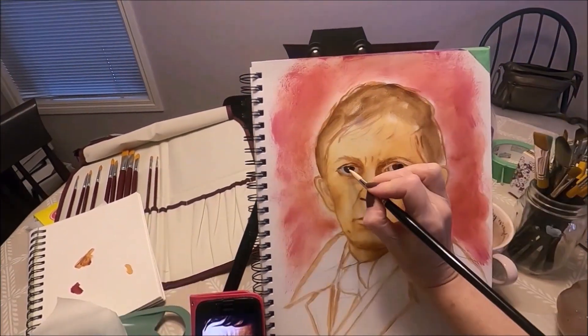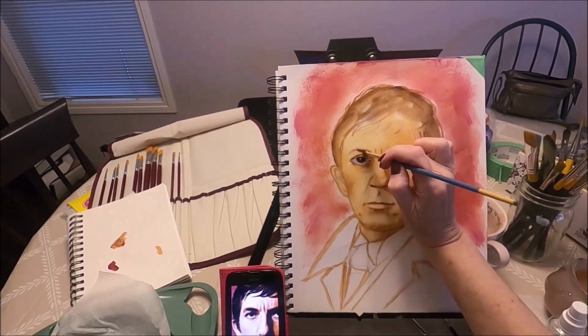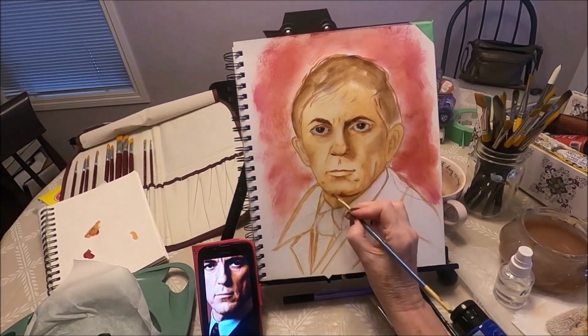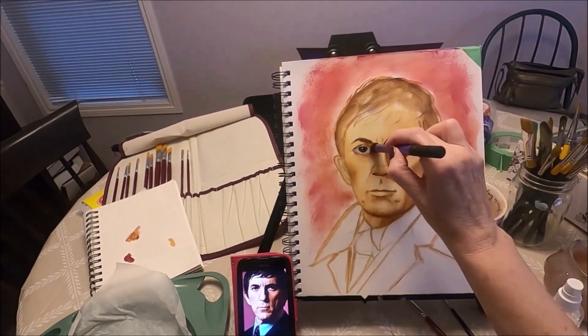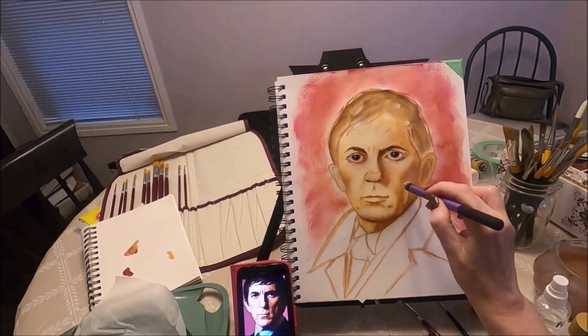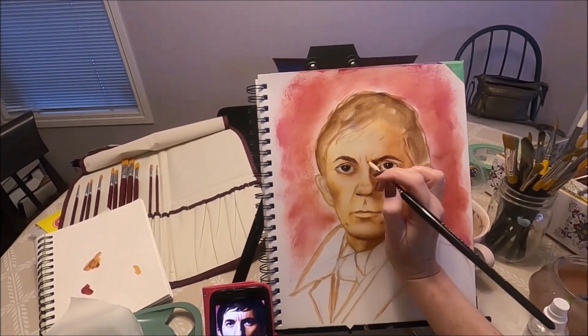I still keep it very loose and I'm not super concerned with details. Moving on to his eyebrows, still using lighter colors, trying to add some shadows to the face. I'm using a very soft brush here to add the shadows — this is actually a makeup brush but it works extremely well for me. It blends the shadows quite nicely.